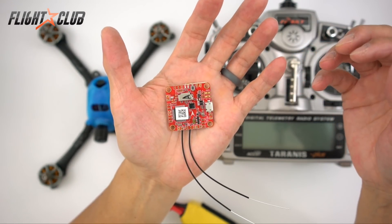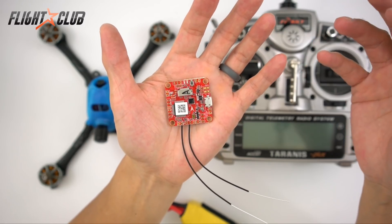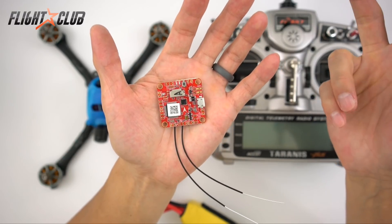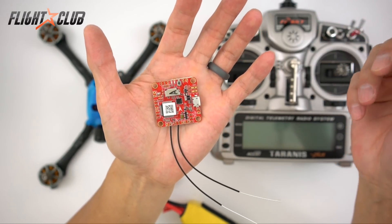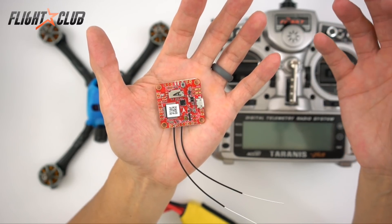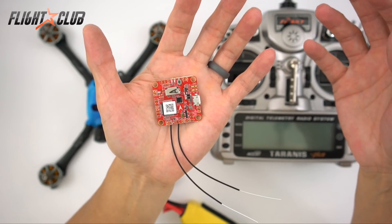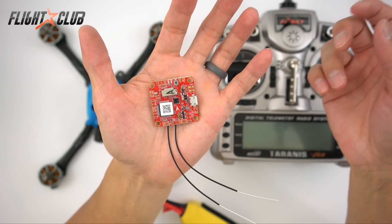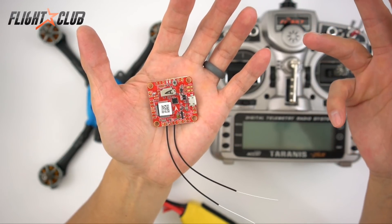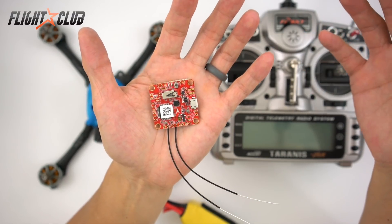The XSR-F40 costs about 50 dollars. It may sound like a lot for a flight controller, but if you break it down it's actually pretty cheap — it's an F4 flight controller with a built-in XSR receiver. Compare it to a similar setup like the Betaflight F4 at about 42 dollars plus an RXSR for another 20 dollars — that's 62 dollars total. So for less money, easier install, and a cleaner build, the FrSky XSR-F40 is a winner.